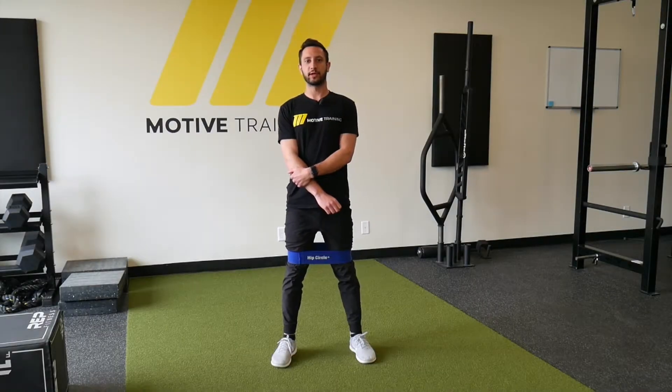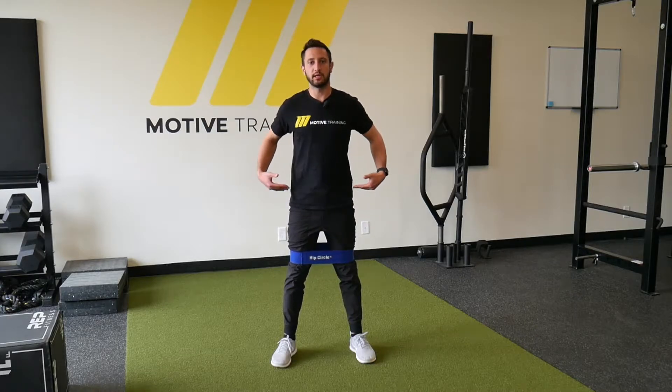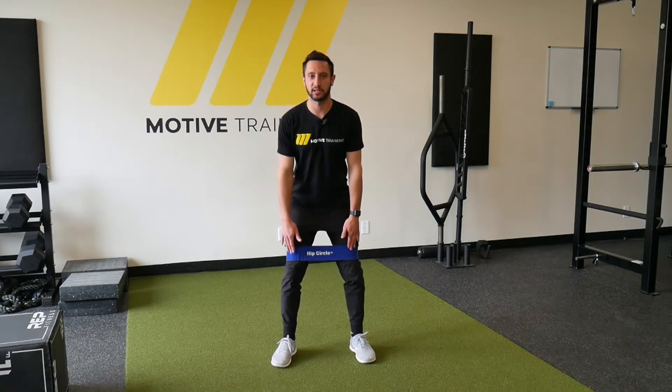Hey guys, this is Dan from Motive Training and today I'm going to run through the banded lateral walk. This exercise focuses on using your glutes and your hips to move laterally with resistance against the band.